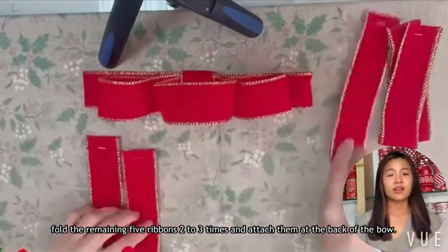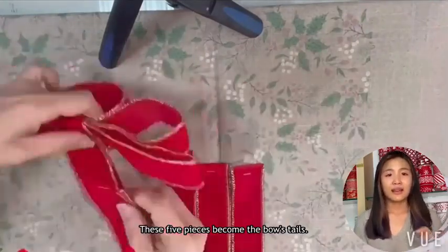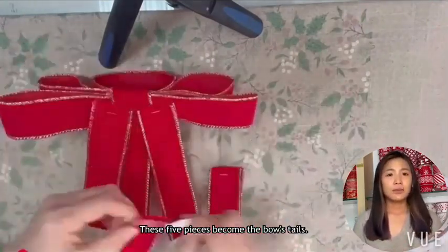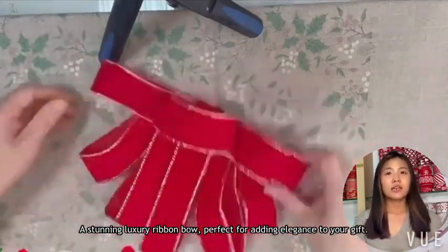Fold the remaining 5 ribbons a total of 3 times and attach them at the back of the bowl. These 5 pieces become the bowl's tails. And there you have it — a stunning Luxury Ribbon Ball, perfect for adding elegance to your gift.